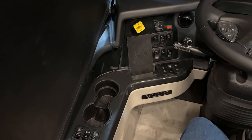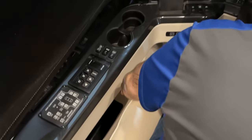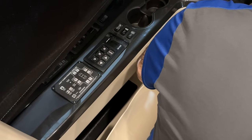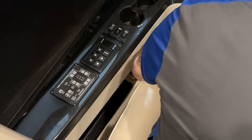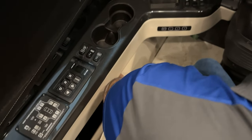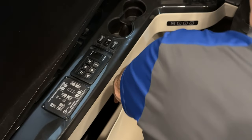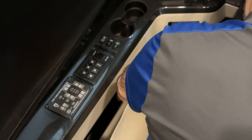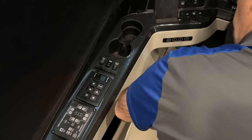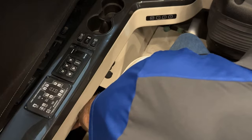Forward of the engine brake switches, you have your cup holders. Right below the cup holders is a USB and a 3.5mm input jack wired to the Exite radio system. Underneath that is a USB and USB-C charger. There's also a little storage area right over here.